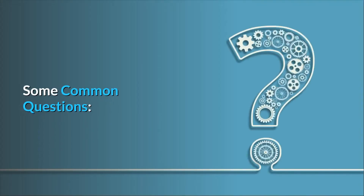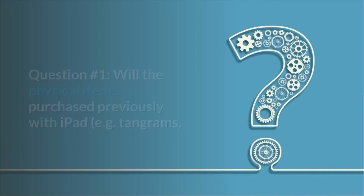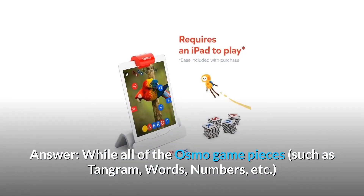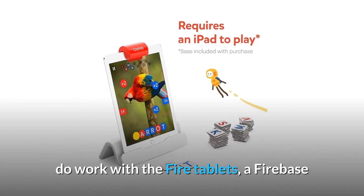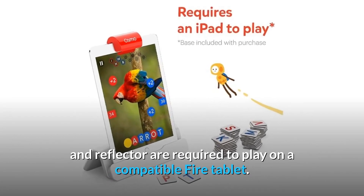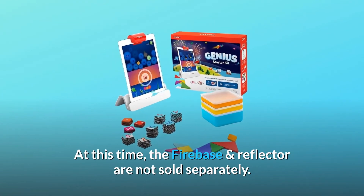Some common questions. Question 1: Will the physical items purchased previously with iPad — e.g. tangrams, Pizzaco — work on our Fire? Answer: While all of the Osmo game pieces such as tangram, words, numbers, etc. do work with the Fire tablets, a Fire base and reflector are required to play on a compatible Fire tablet. At this time, the Fire base and reflector are not sold separately.